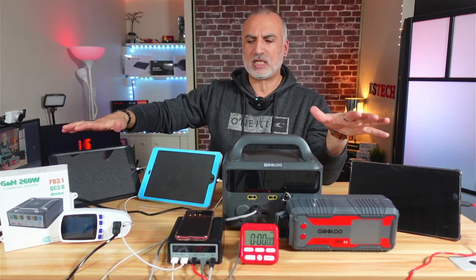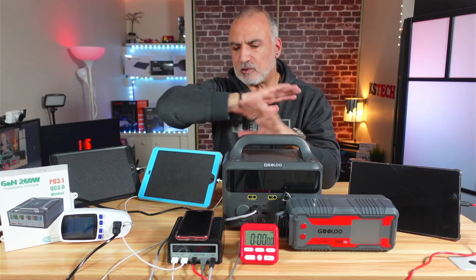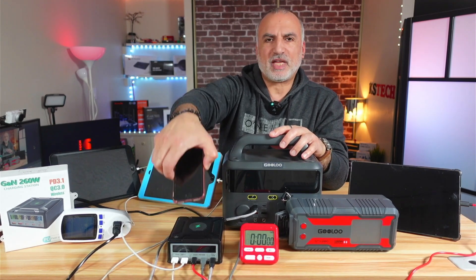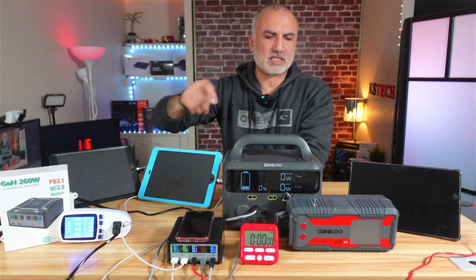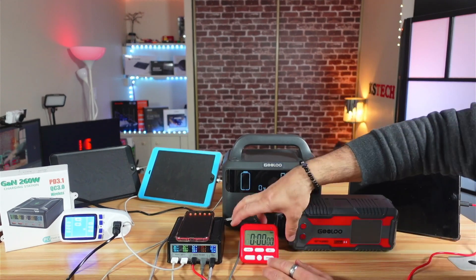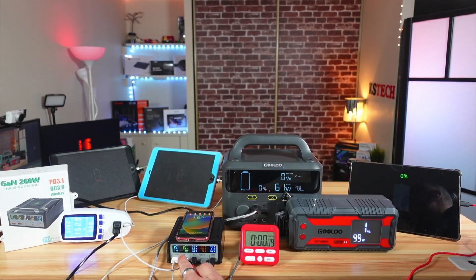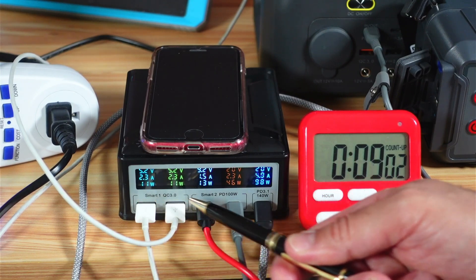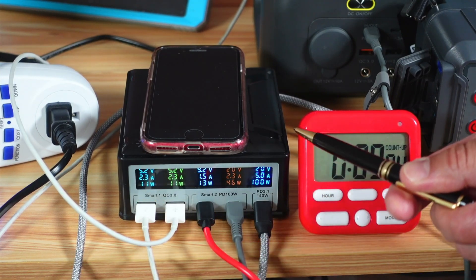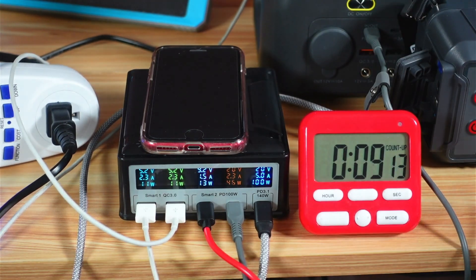Everything is now connected. All devices except my iPhone — which is at 15% — are at zero battery. I've turned on the charging station and started the timer. After giving it a minute, the charger displays a total of 181 watts being provided. Assuming the phone is taking about 10 watts wirelessly, that means the station is providing approximately 191 watts to all these devices. It can provide more, but I don't have a device that consumes more than 100 watts.